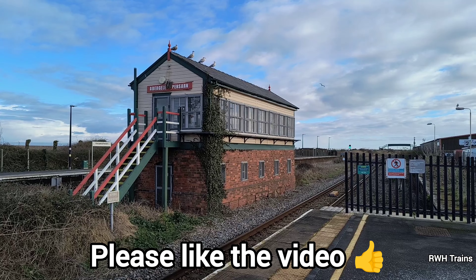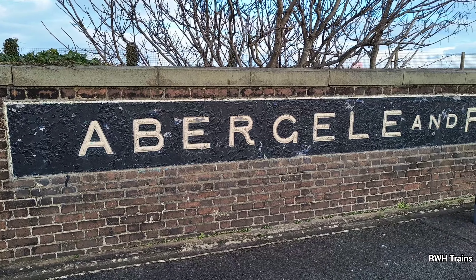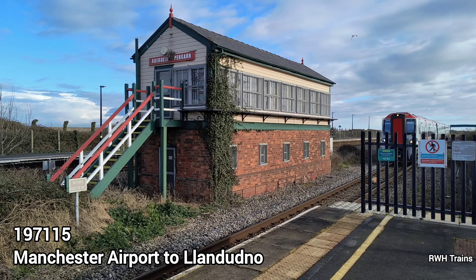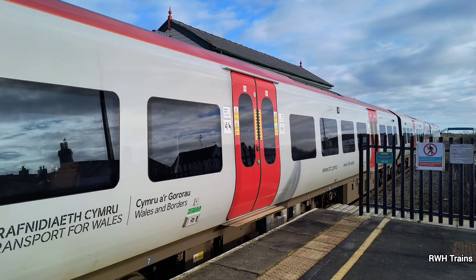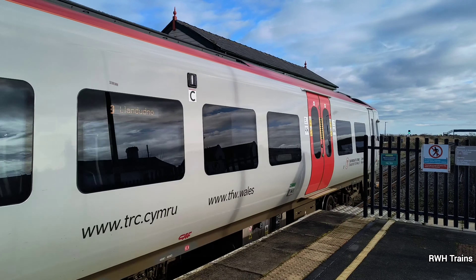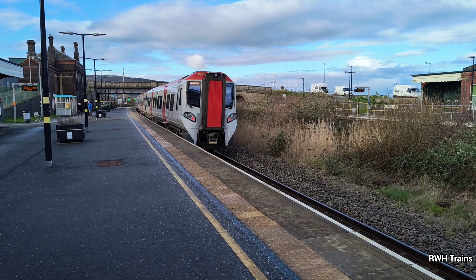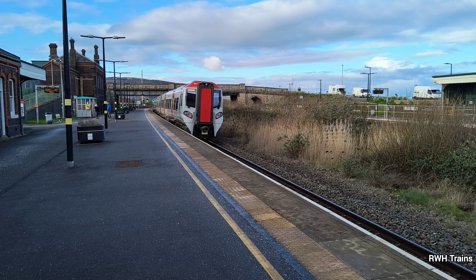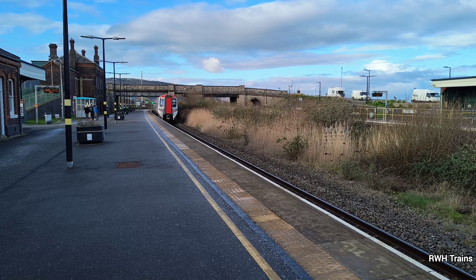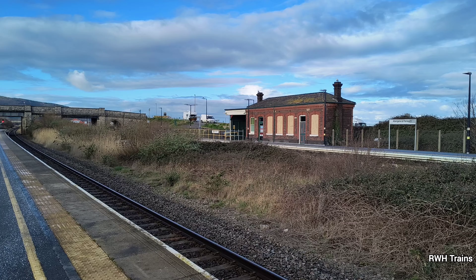Hello and welcome to a new video — trains at Abighelly and Pensane station. I'm going to show you how to fix the engine.